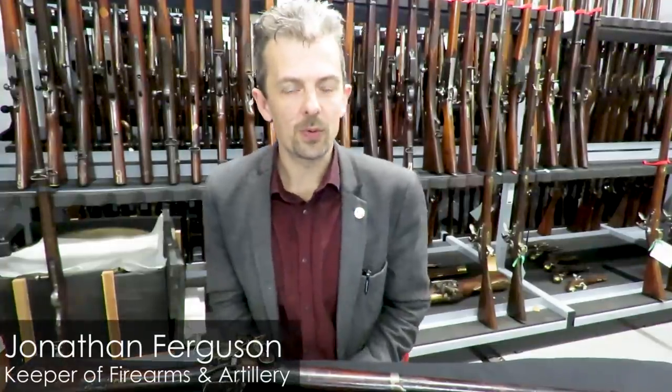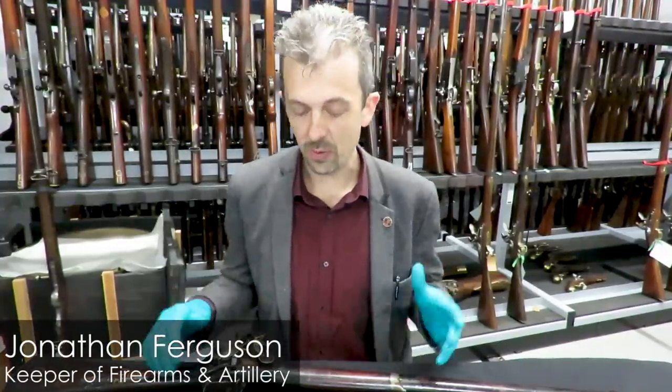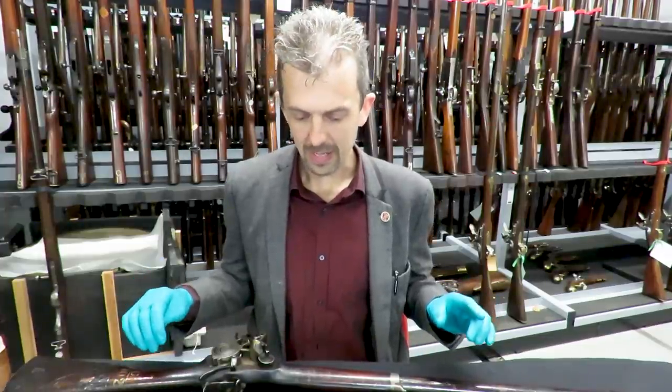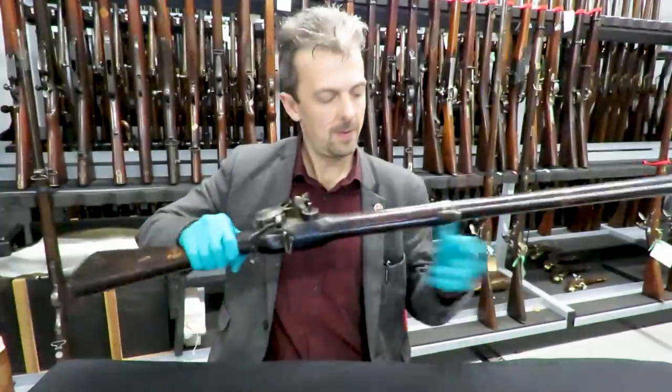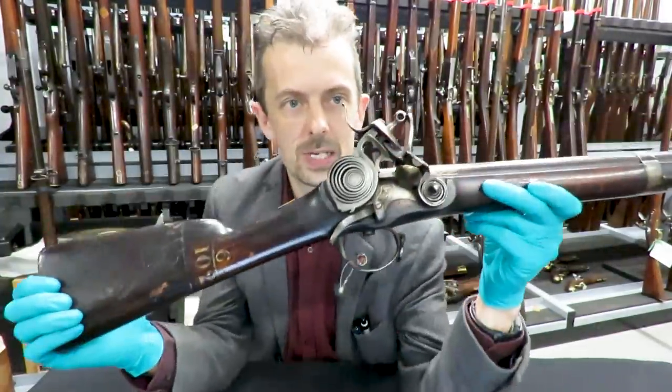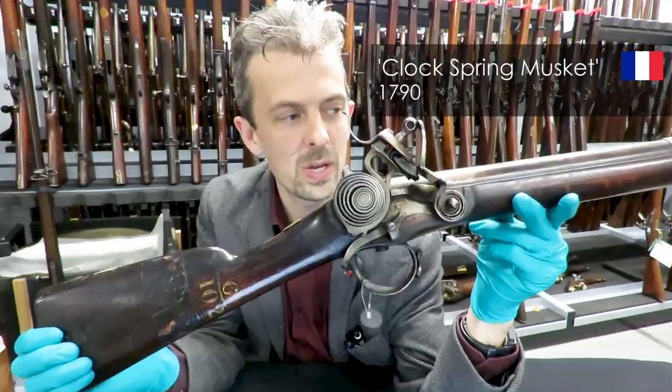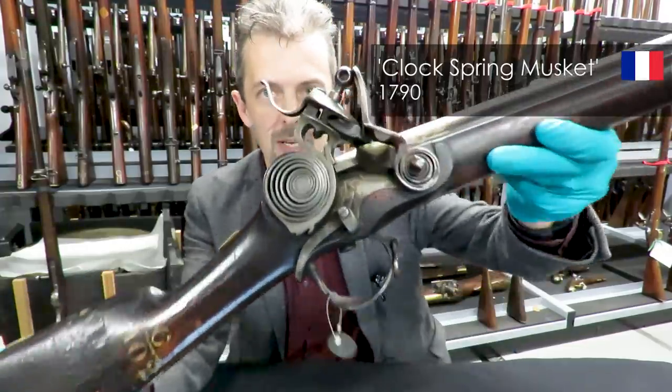Hi guys, Jonathan Ferguson, keeper of firearms and artillery, here in one of my favourite places, one of our firearm stores. I have another rather splendid piece to show you today, about which we know relatively little, but I think we know enough to be able to explain why it looks like this.